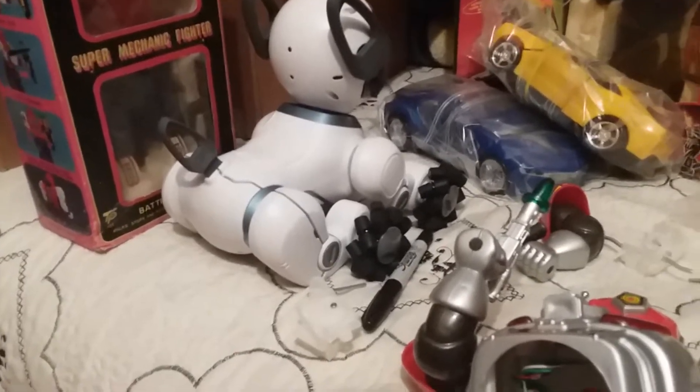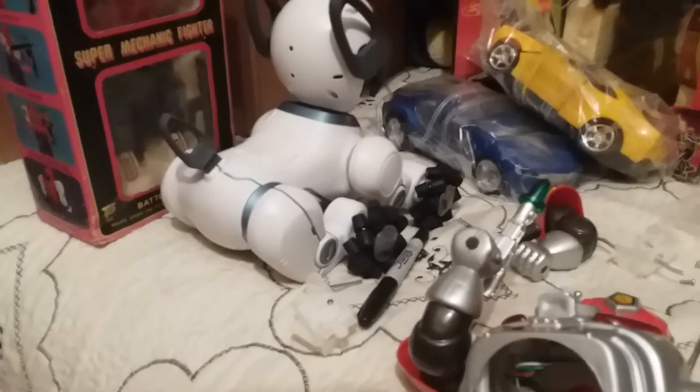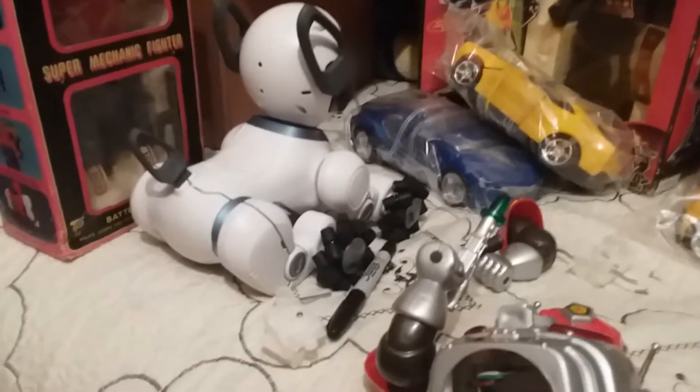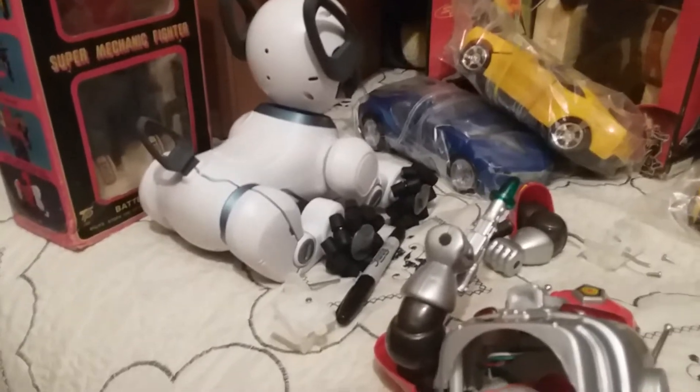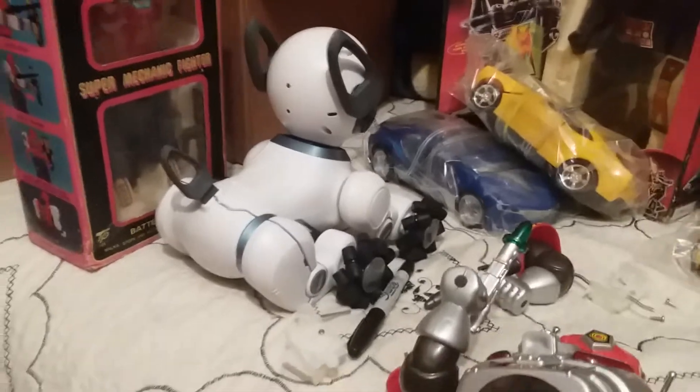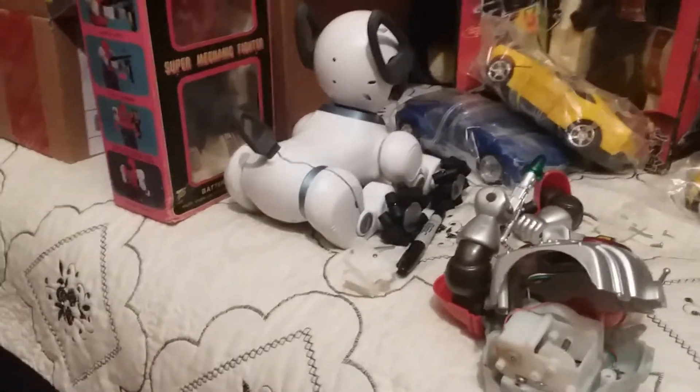I turned him off, turned him on and he died again at that point. Then I was messing with the app — the app was actually connecting — and the dog actually powered on and next thing you know he was fully working. His legs move, all his wheels turn, he responds to commands just fine, which is perfect.